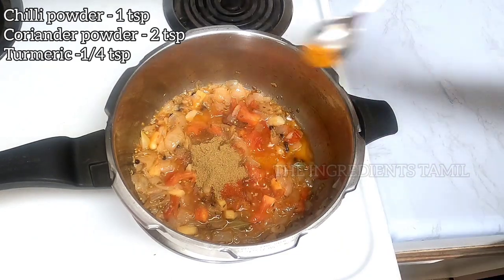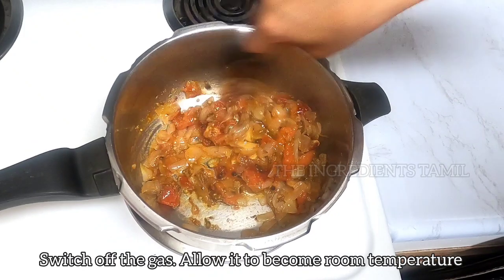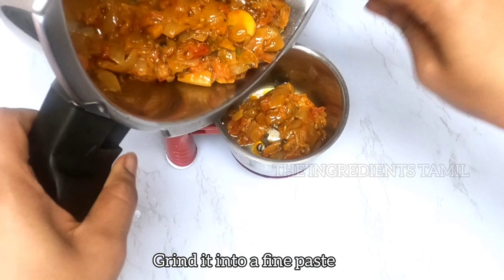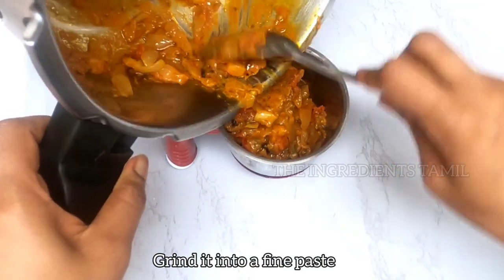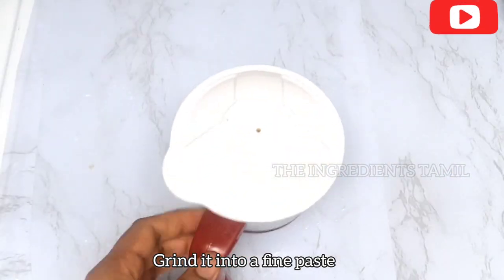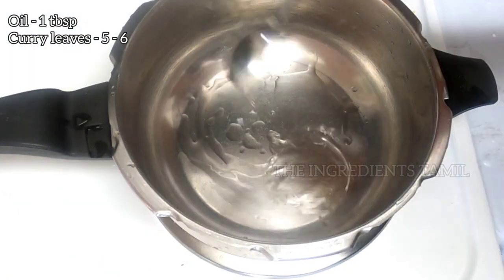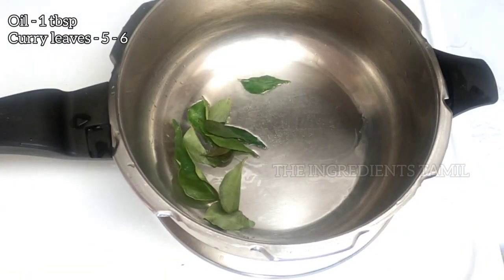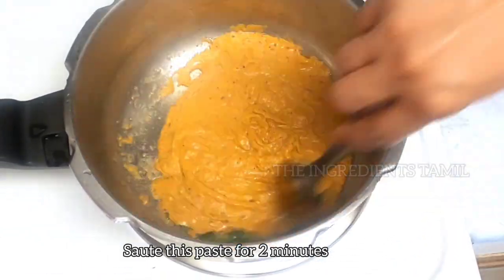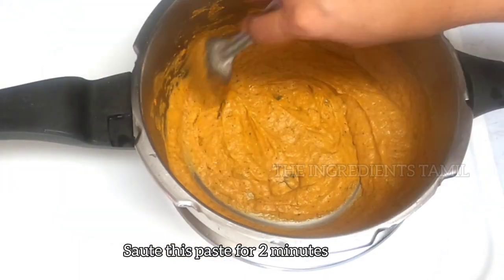You can mix it in 1-2 minutes. Now let's cook it in a fine paste, in an instant. Put in 1-2 minutes. Let's cook it a little bit. To cook the gravy to the right thickness.